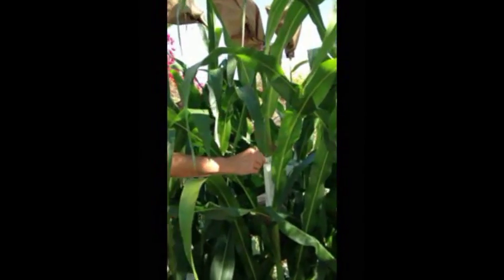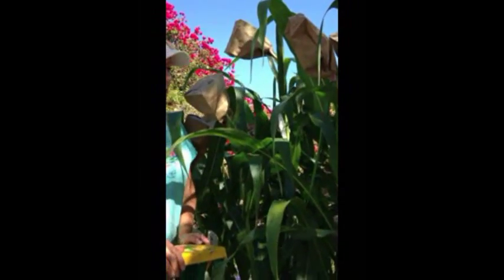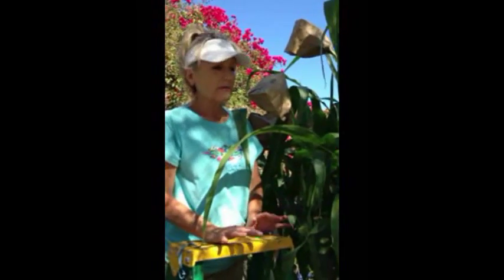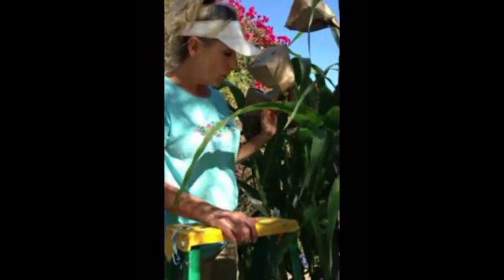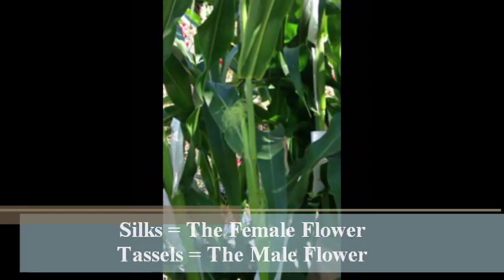We've been putting little shoot bags on the emerging shoots so the silks can form inside the bag and be protected from flying pollen — they're sort of a corn condom, if you will. And we've been bagging the tassels, into which we shake out and collect the pollen, then hand-apply it and cover them back up. We've accomplished most of that already on the Bonjour, which started maybe a full week ago setting tassels. What we're going to do right now is uncover these two shoots on the Glass Gem corn, which are beginning to form their baby ears. The silks are the female flower; the tassels are the male flower.